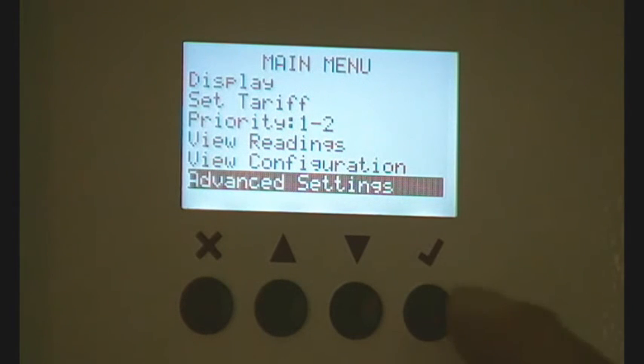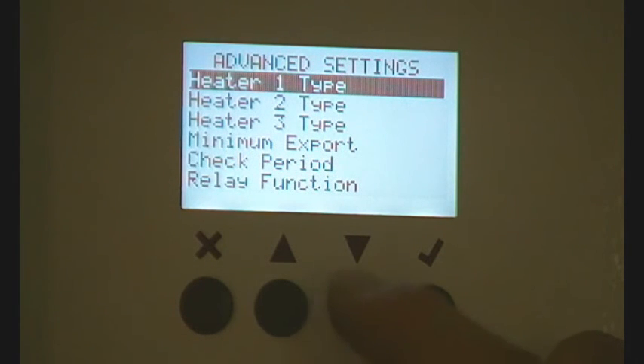Once you've gone into these settings, it will stay accessible for a while, and then it will go back to requiring you to put the code in again.